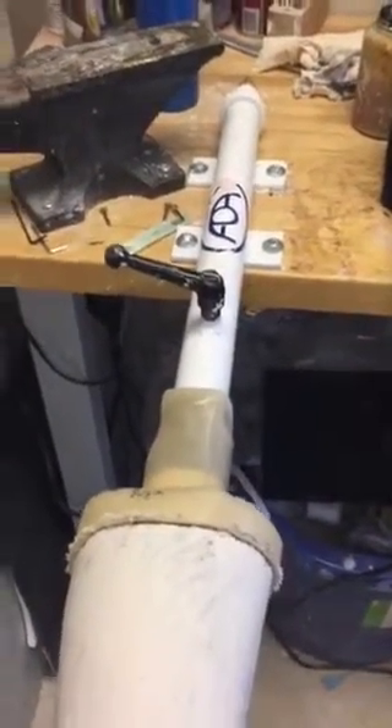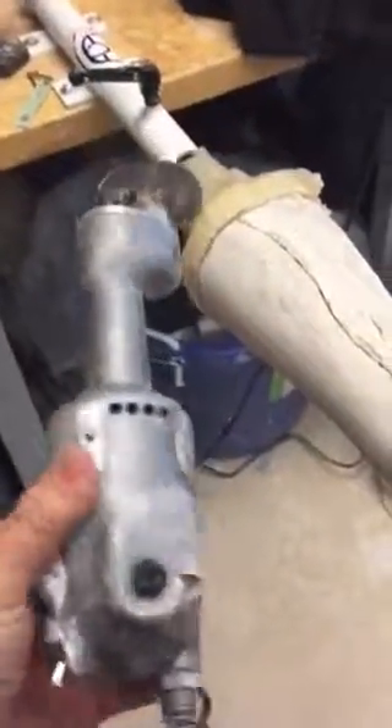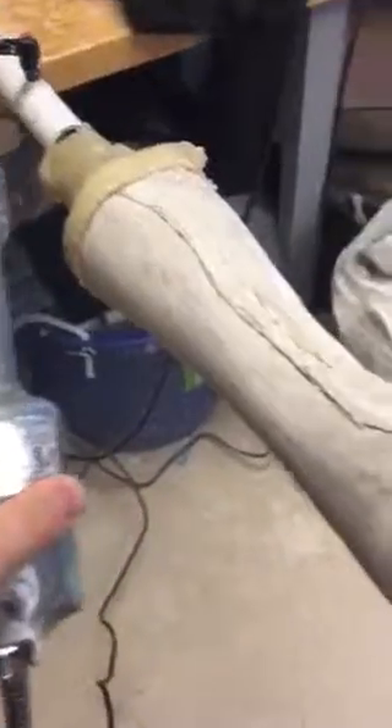This is just part of the fabrication process. We use the manifold so we can now turn and work on the cast as we cut it down. We use something called a cast saw to do that when making our AFOs.